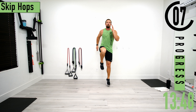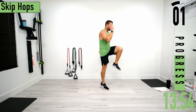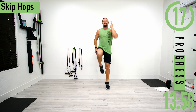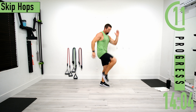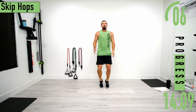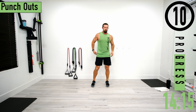Next we've got skip hops — it's like we're skipping while doing it in place. You can feel it in the core a little bit. Low impact option is marching. If you're doing low impact, try to get that calf raise in as you come up, drive that knee up — you're just not coming off the ground. Breathe.